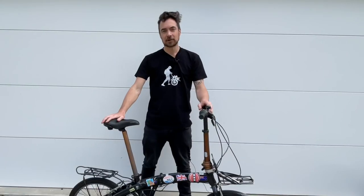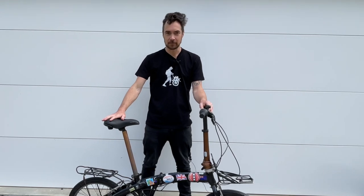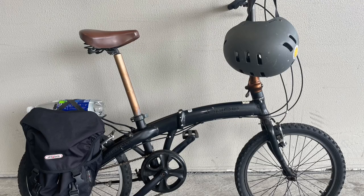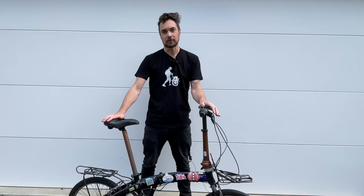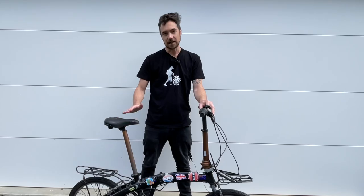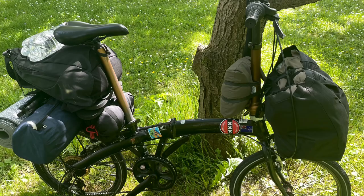The first thing to look at when buying your secondhand folding bike is the frame. Generally there are two types of frame: a steel frame or an aluminium frame. There are benefits to each type. Steel frames are generally stronger but they can rust, while an aluminium frame is lighter but not as strong as a steel frame.